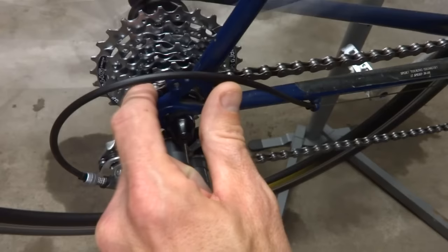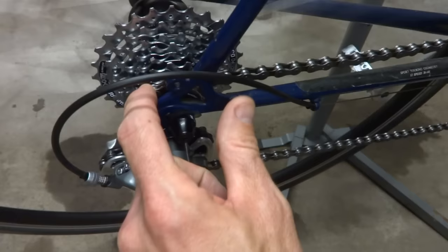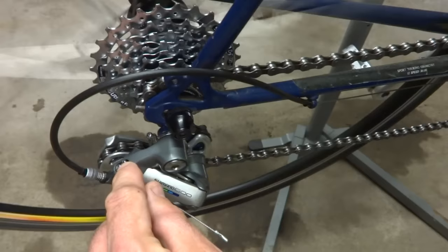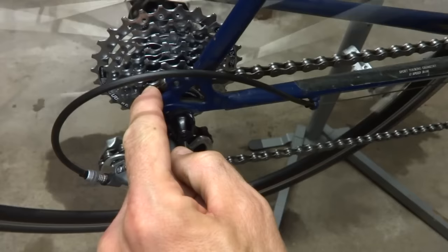If the limiting screw was set too tight it wouldn't let me do that — it wouldn't let me actually get the chain down onto the smallest cog. So what I want to do is find the limiting screw for the high gear. A lot of times it's marked with an H, and I would want to loosen it out a little bit until it lets the chain come down onto the smallest cog.